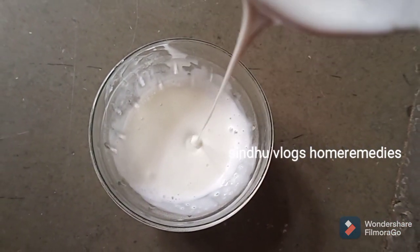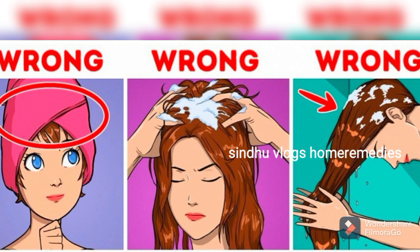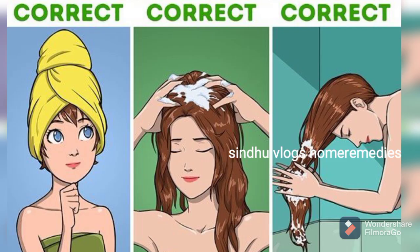I will take pictures of my hair throughout the process. You can use a hair oil to help with clear, healthy hair. I will use a long hair oil to help with hair growth. In the next video, I will show you a perfect hair routine. If you want to try this, you can also share your ingredients in the comment section.